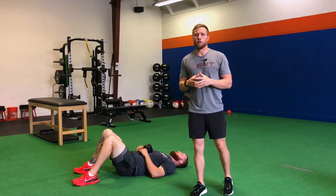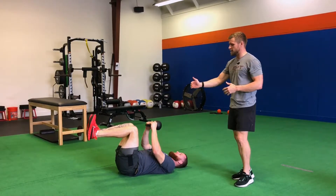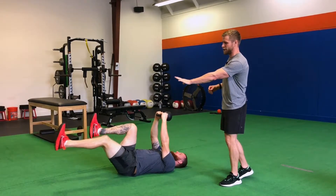For our dead bug to kettlebell pullover, Ryan's going to start on his back, kettlebell above the chest, knees above the hips. He's going to extend each leg first.